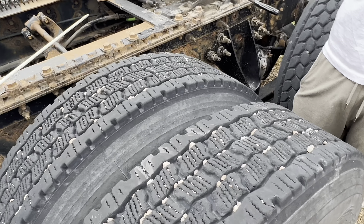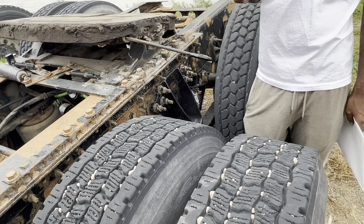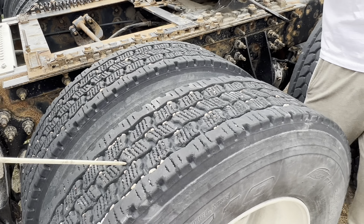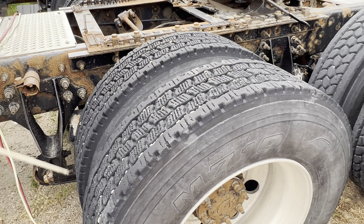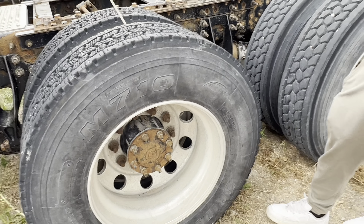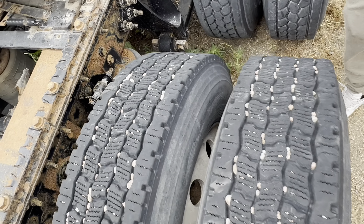For my tires — inside, top, outside, inside, top, outside — no abrasive bolts or cuts. 2/32nds on my tread depth. 100 psi on both, checked with the valve stem. In between here is your lug space — there's no debris. The rims are touching.